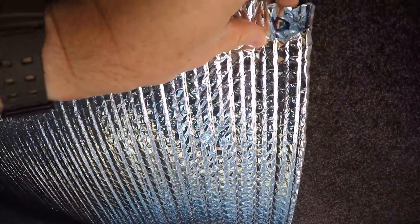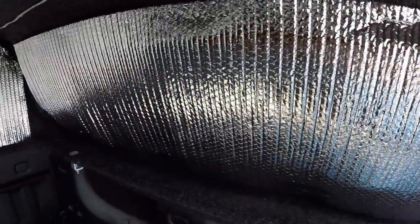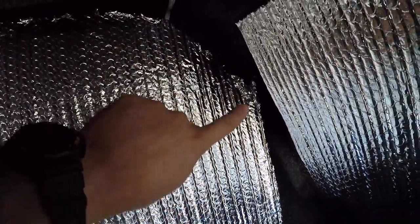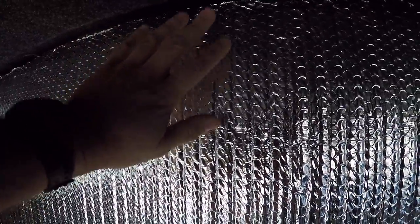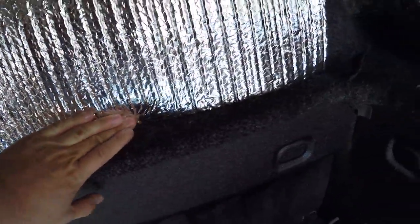I ended up using some velcro. Since my roof is carpeted, the velcro will stick to it. I covered up my windows — it may not look that pretty, but that's what I did. Over here I kind of cut it and formed the shape of the window. I went past it about an inch and a half to two inches. I didn't velcro this at all — this piece just sits in there and pushes in.